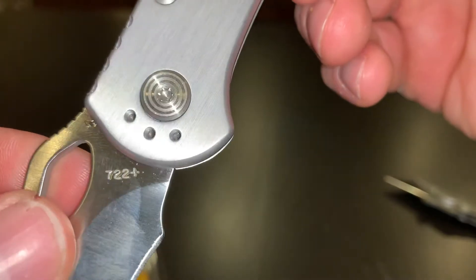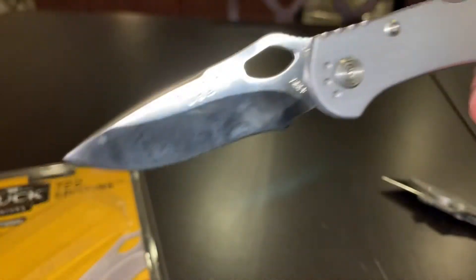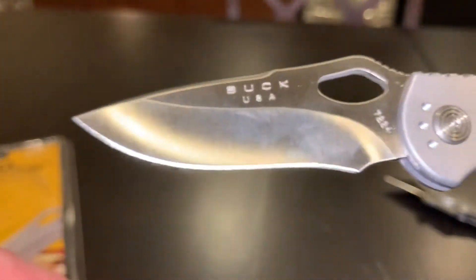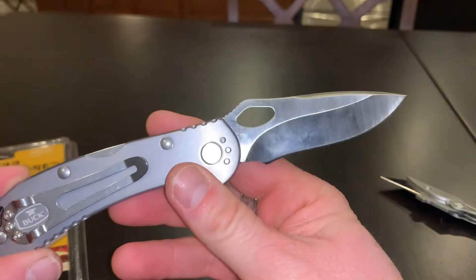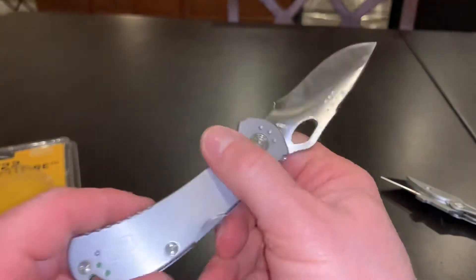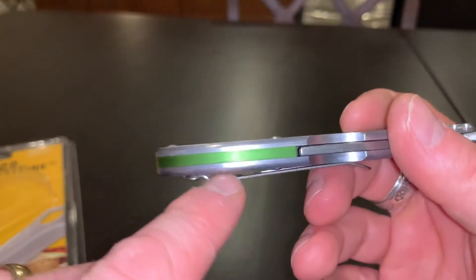It looks like a number there — 722 plus. I like the profile, it's a nice profile. It's a nice looking knife.